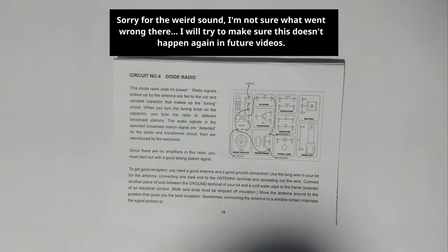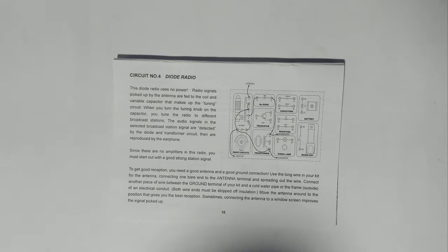This is circuit number four, the diode radio. This diode radio uses no power. Radio signals picked up by the antenna are fed into the coil and variable capacitor that makes up the tuning circuit. When you turn the tuning knob on the capacitor you tune the radio to different broadcast stations. The audio signals in the selected broadcast station are detected by the diode and transformer circuit, then are reproduced by the earphone.